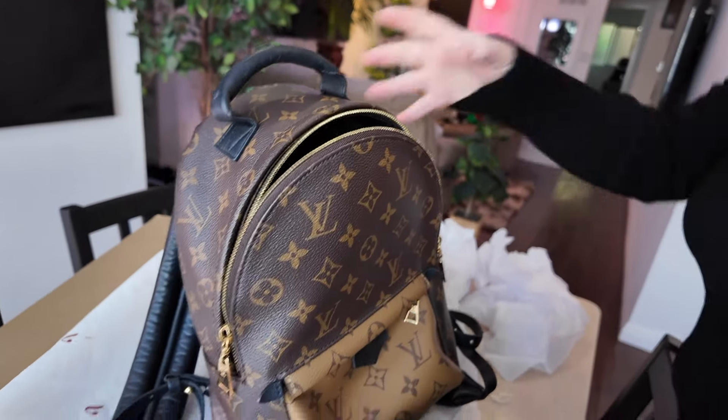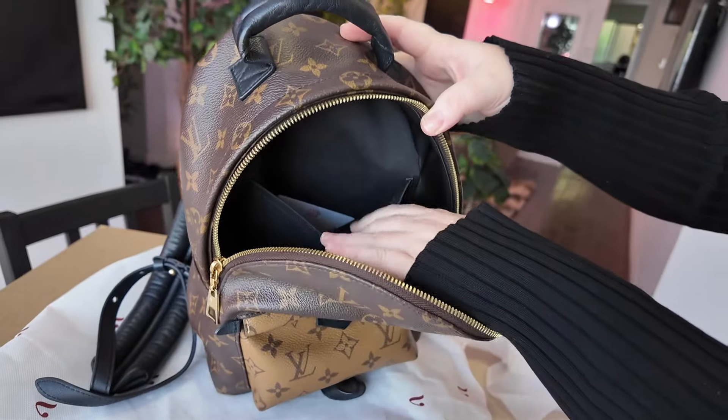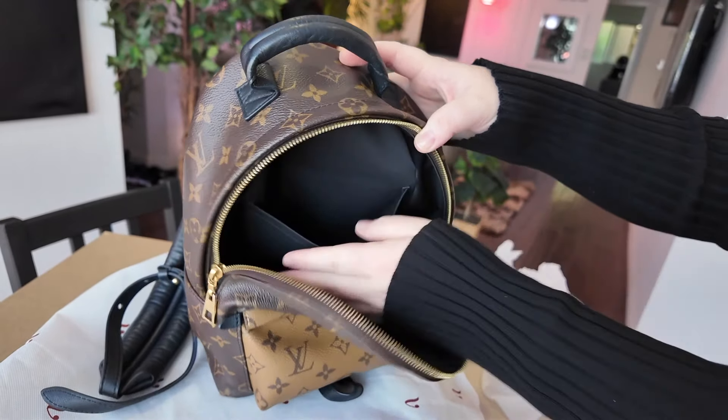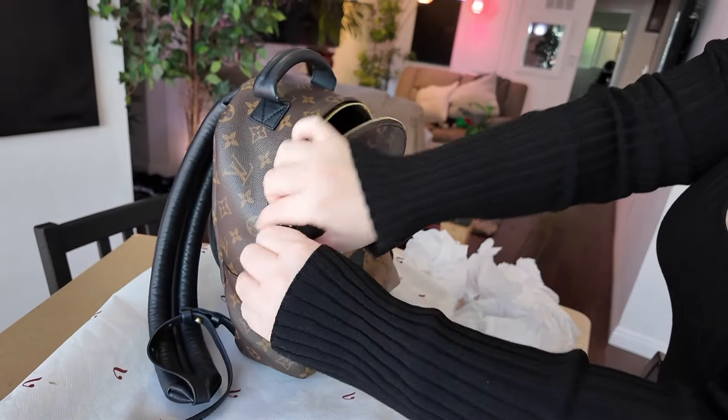In a few weeks, I'll be sure to share a new video where I kind of review and share a bit more. But today I just wanted to show this unboxing and kind of a first look at what I will be using over the next couple of weeks.